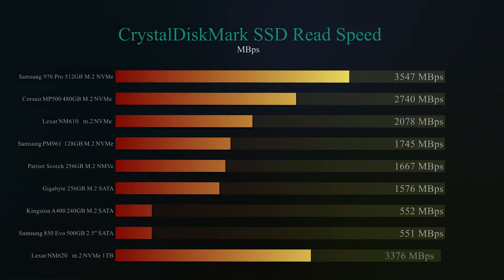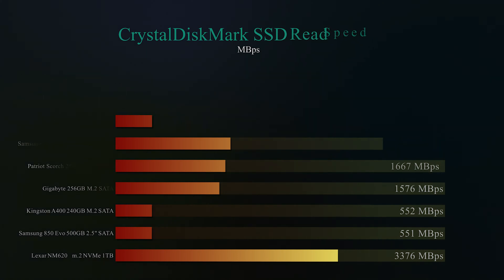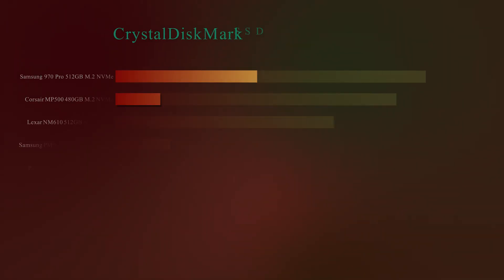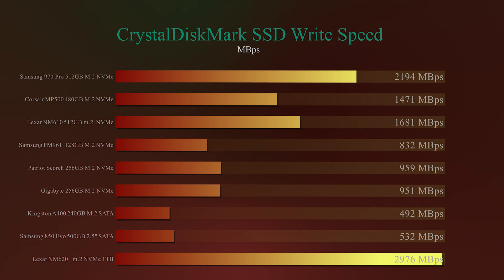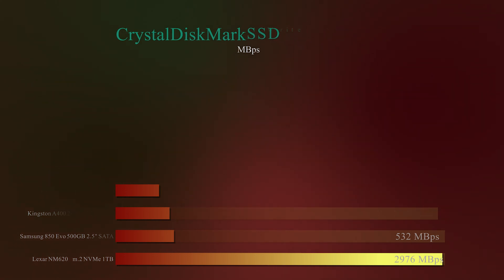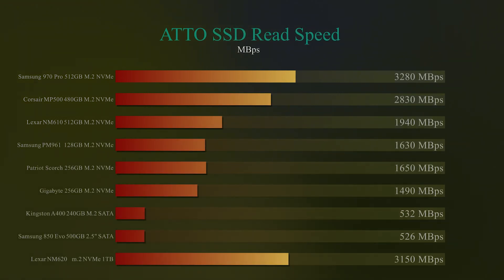First, we tested CrystalDiskMark on read speed. The Lexar NM620 got 3,376MB per second — just behind the Samsung 970 Pro, but it beat out all others on the chart, including the Lexar NM610. So it's definitely a lot faster than the 610. On write speed, it actually came out the winner. This is the 1TB version — it got nearly 3,000MB per second, compared to the Samsung which got close to 2,200MB/s. Reads are slightly down from the Samsung, but writes are definitely a lot higher.